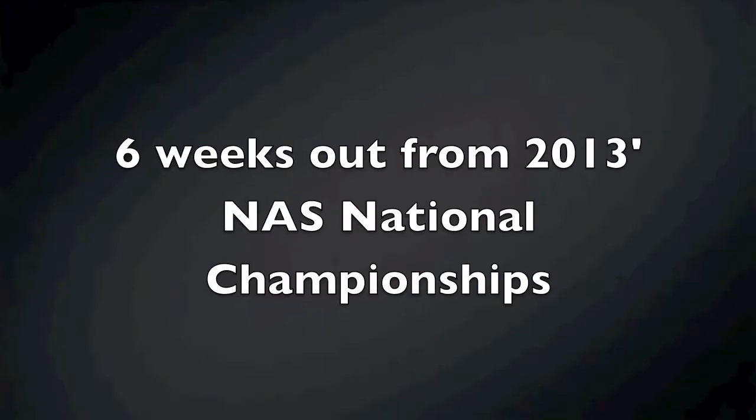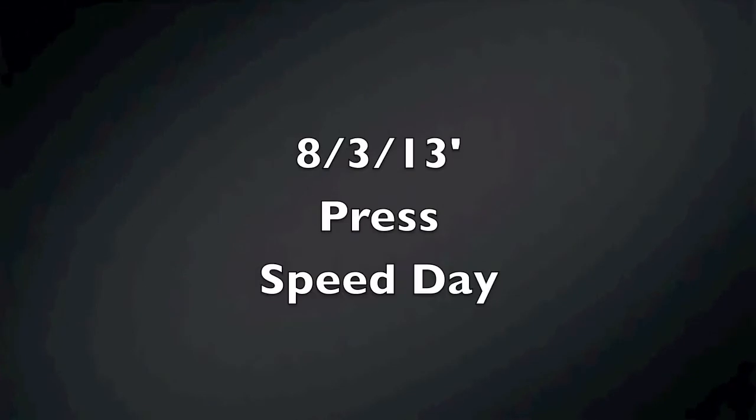What's up guys? We're six weeks out now from the Strongman National Championships. Today I started off with some speed pressing.